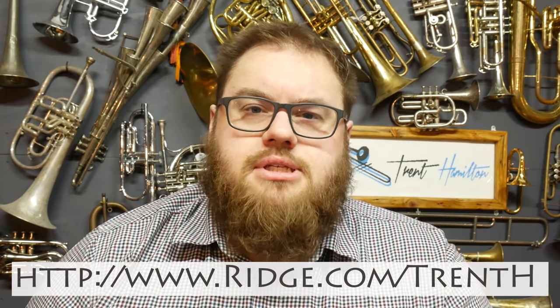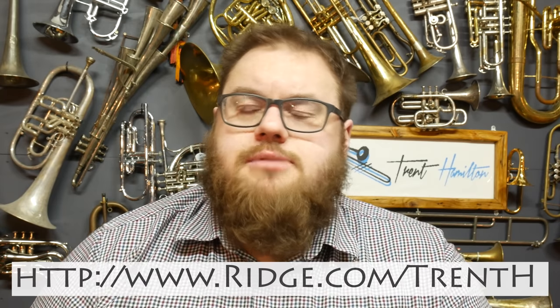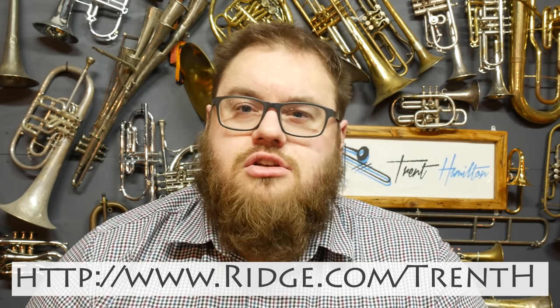You can get your own Ridge Wallet with a 10% discount with free worldwide shipping and returns just by going to ridge.com/trenth. That link will be down in the video description below. So before we dive into this version of the instrument,